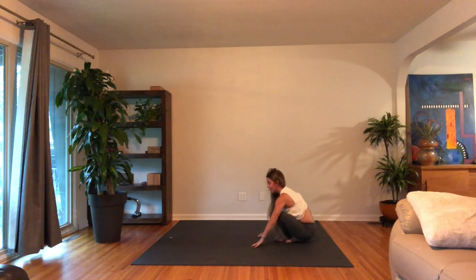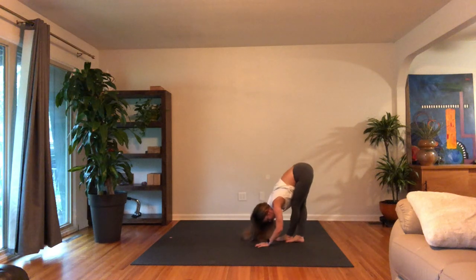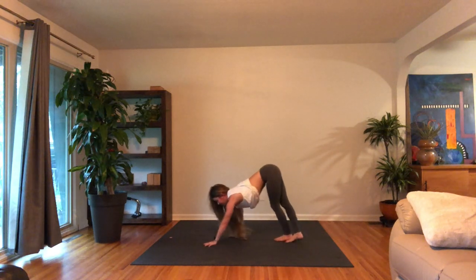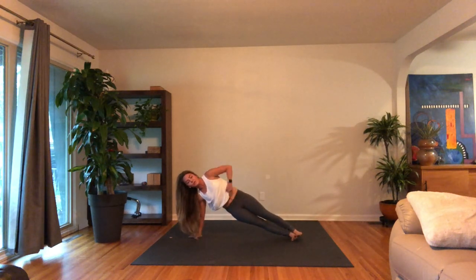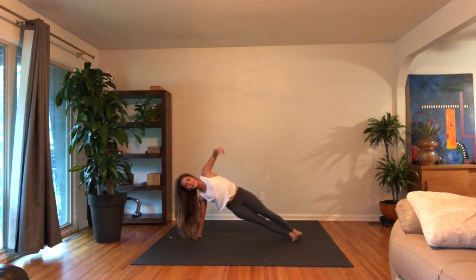Eventually coming back to that cross-angled forward fold. Walk your hands forward, plank pose. Side arm balance on the right side — just take a breath here, reach the left arm up. Slow down the breath. Great job.